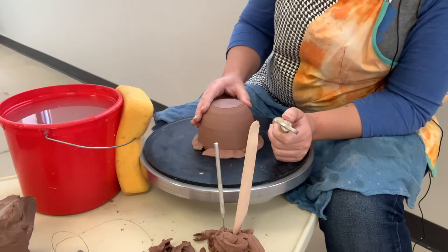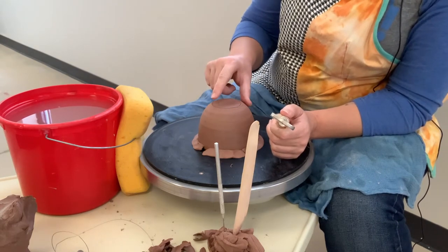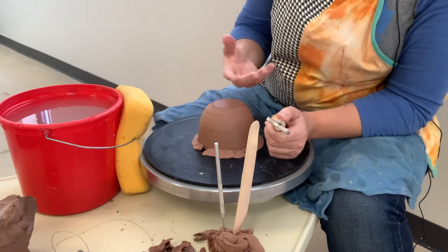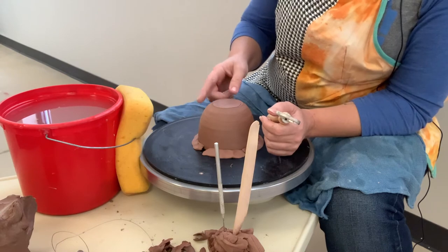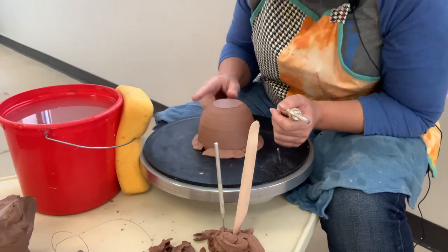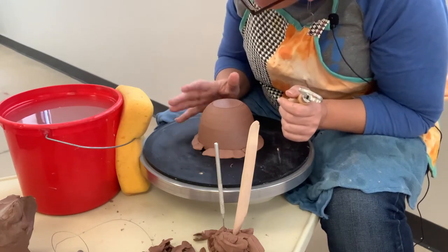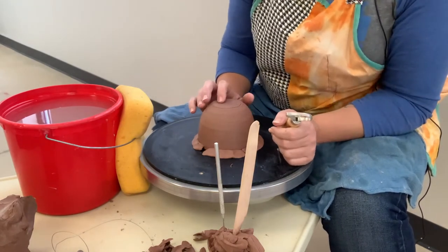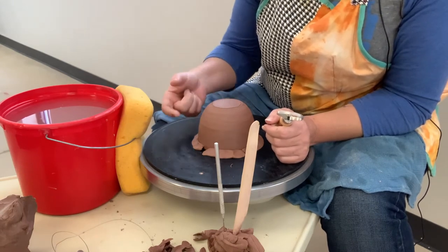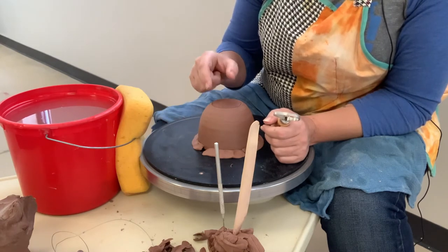If you're in the habit of testing your pot so you know you can trim a little bit more, that helps get it lighter. You can do the tap test where you listen — that's called tuning the pot. I'm listening for the lower pitch meaning a thicker wall, and the higher the pitch, the thinner the wall.